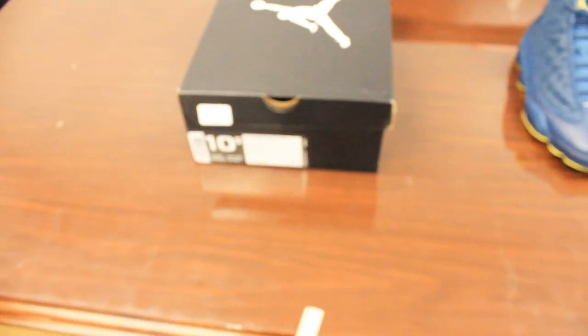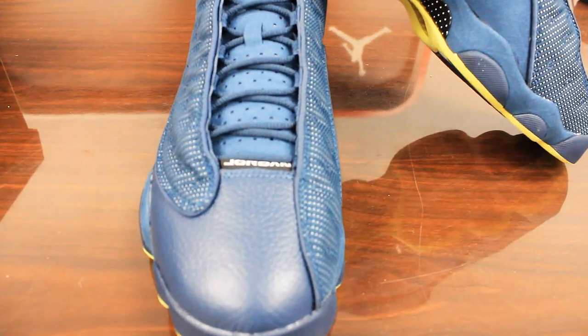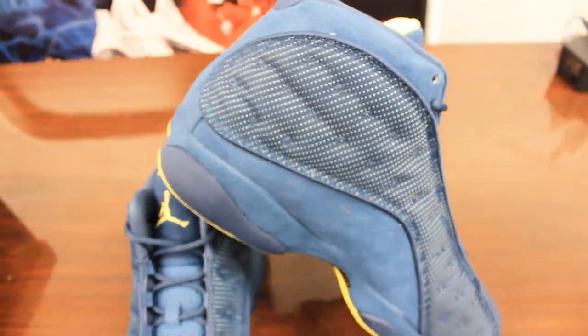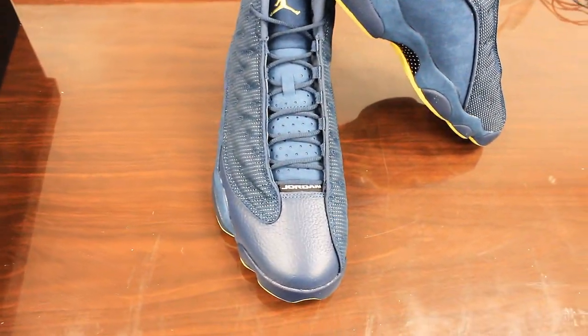One thing that you're going to notice about this shoe is the colorway is completely different. A lot of people are comparing it to the altitude because of it being one base color and just having a lower sole with the trim. The shoes are all squadron blue.